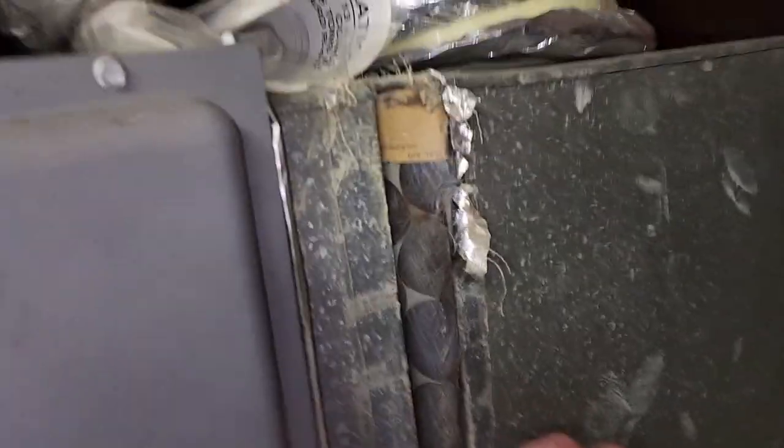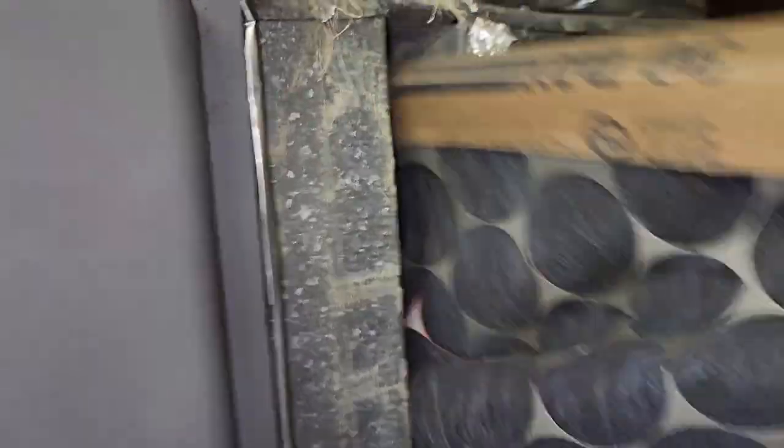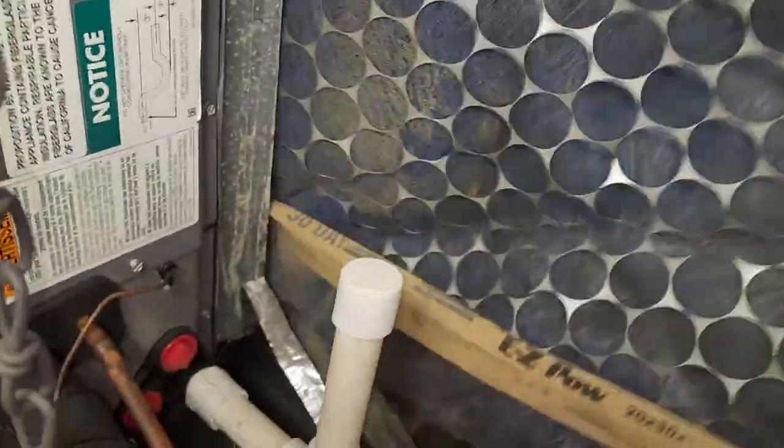We'll see what the problem is and hopefully we can fix it. So I'm at the air handler in the attic above the garage, and it's always a great sign when the homeowner doesn't know where the return air filter is. But it's at the unit — it's wedged in there, folded.